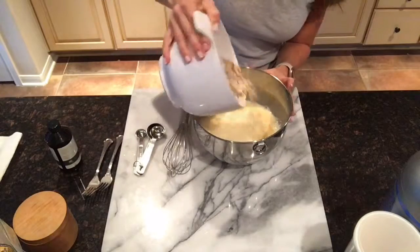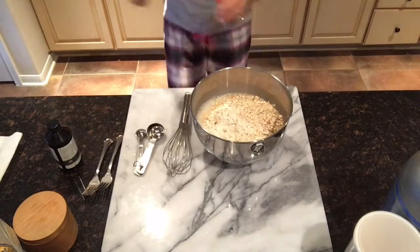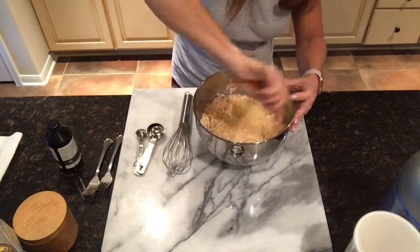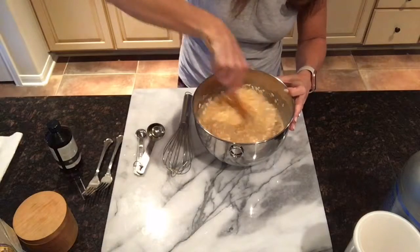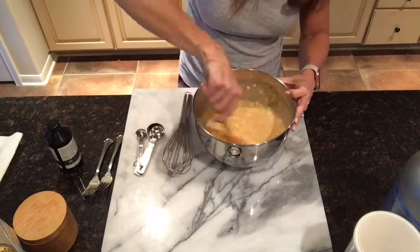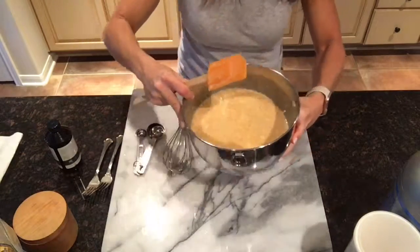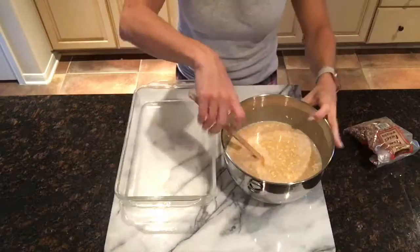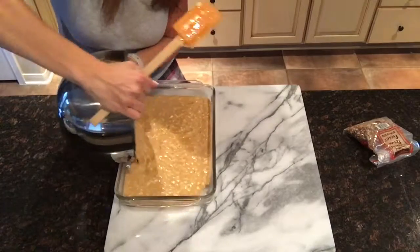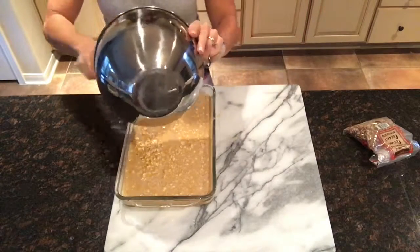Now add your dry ingredients to your wet ingredients and stir until mixed well. Pour your mixture into a 9x13 baking dish that you've sprayed with coconut oil. I then sprinkle on a few handfuls of chopped pecans.